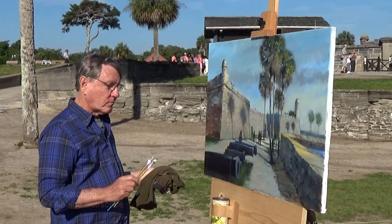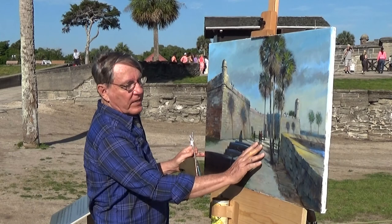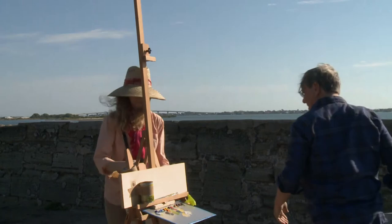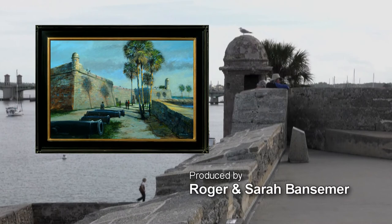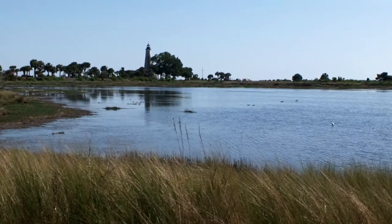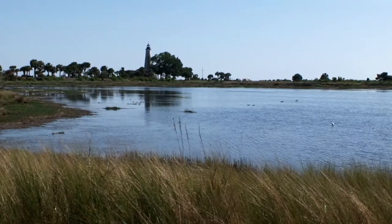I think these highlights have brought this painting to a finish, and the wind is picking up — I don't want this to blow over, so it's a good time to stop. For more information about Painting and Travel with Roger and Sarah Bansimer, visit paintingandtravel.com.